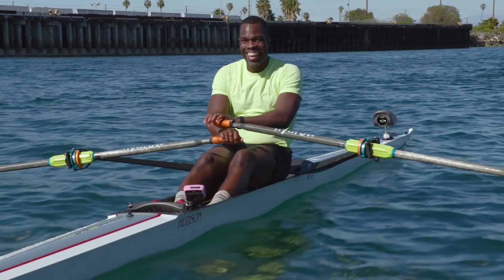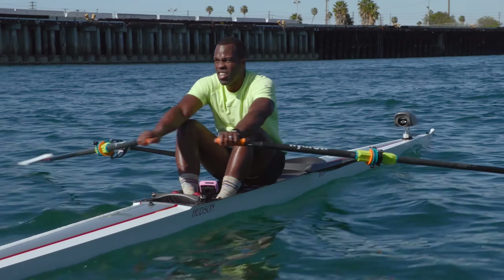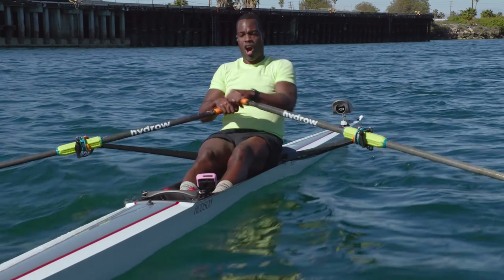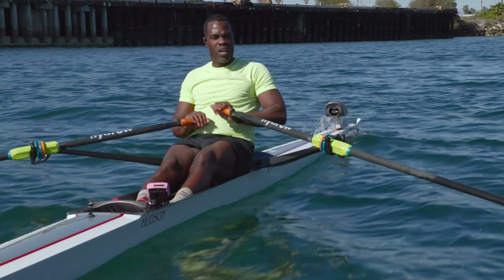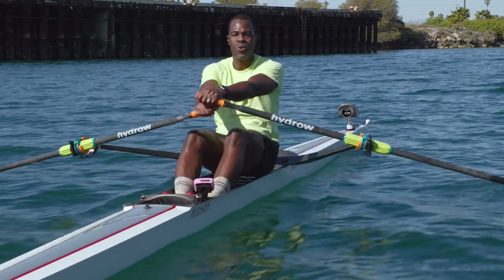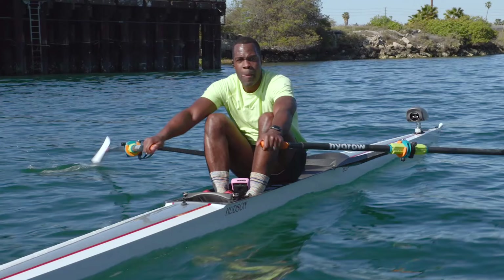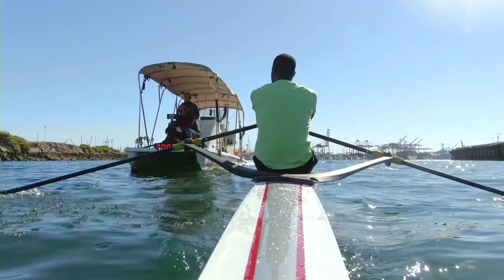I want to row with somebody. I want to feel the strength of somebody. I want to row with somebody — with somebody at Hydro. Sit up tall. Working those arms. Last part of that stroke right here. Let the arms finish that stroke. All the way through now. That's it. Press. Working that form now. Driving those legs through. Swinging that core. Then engaging those arms. Press all the way.